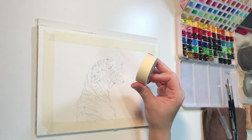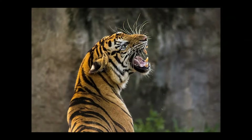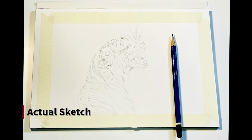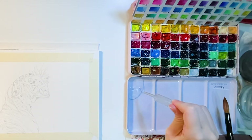Before painting, I used masking tape to tape around the paper, and this will be the edge of the background. Then I refer to my reference photo and draw out the overall shape. It's quite important to have an actual sketch because it does affect the finished painting.